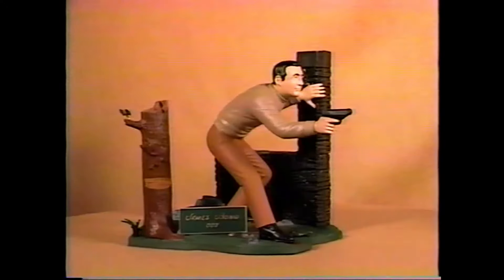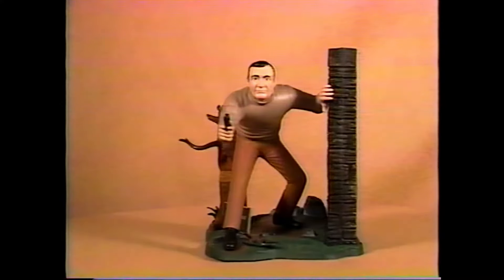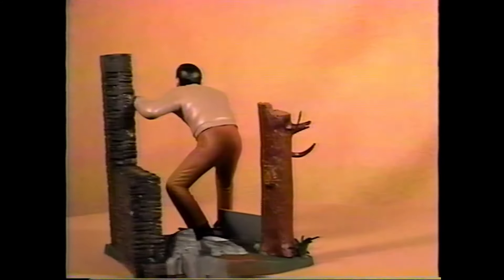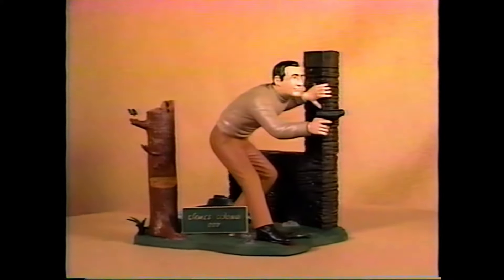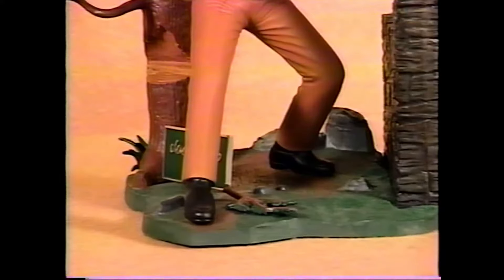Here's 1966's original issue of James Bond — actually the only issue issued by Aurora. This kit came molded in gray plastic. James is seen aiming his pistol while leaning against a wall. There's a tree with a leaf and a branch, a little clump of grass, a sign on the base, and another little tree leaf by his right foot.